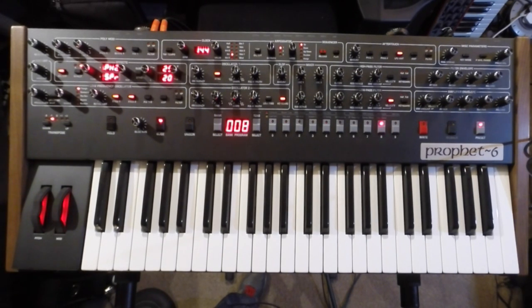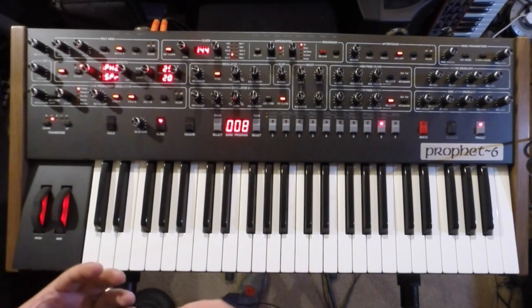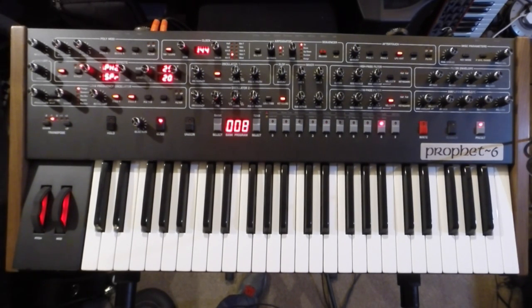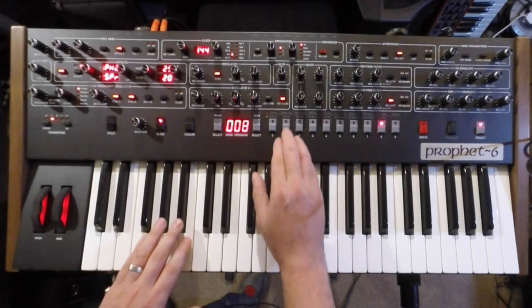And that just about covers it really. A really legitimate successor to the Prophet 5 in terms of sound, and obviously there are more features as well, so it's really a great instrument — very inspiring with very few downsides. Let me just flick through a few more sounds.